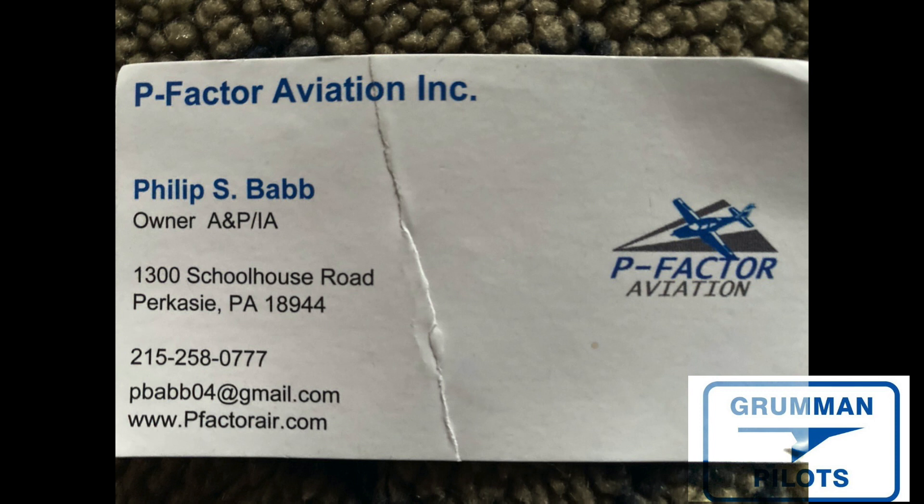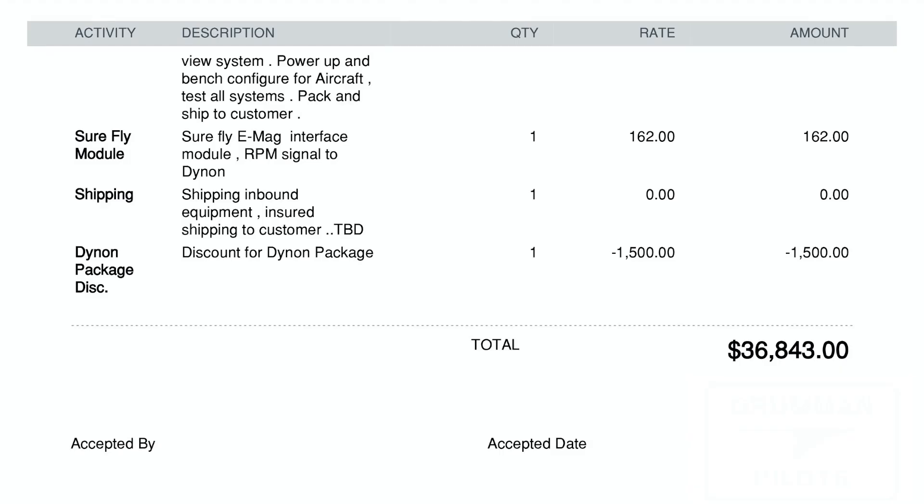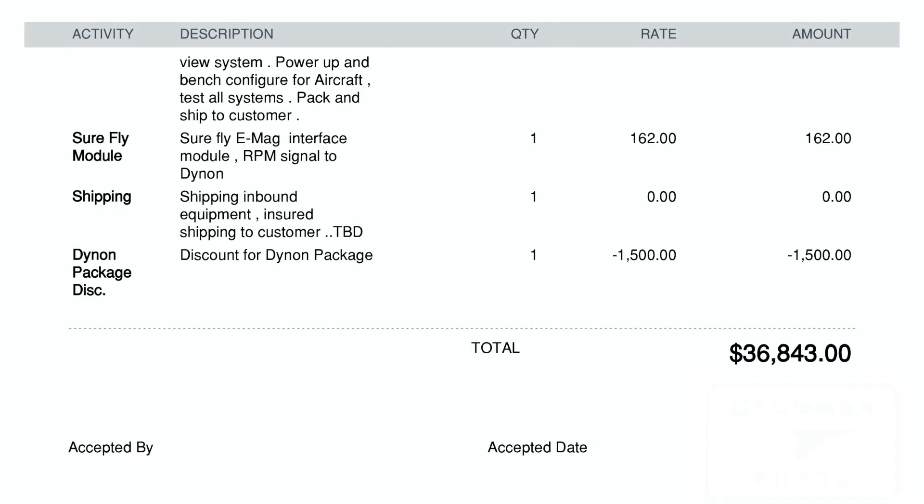The shop doing the custom Dynon panel for us is P Factor Aviation, right outside of Philadelphia, Pennsylvania. Phil is going to be making us a panel. We got his estimate in the mail today, went over all the details, approved it, and we've already cut him a deposit check for thirty thousand dollars — and you can see that number right there — for what's going to be the total price of the panel in the airplane.